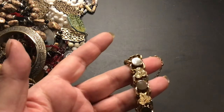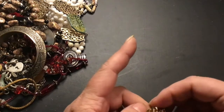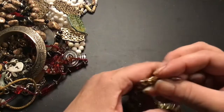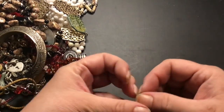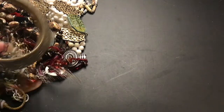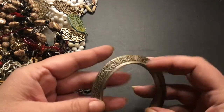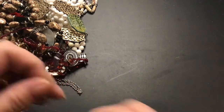Oh, nice bracelet. Heavy. It's got a safety chain on it. No maker mark. It's in good condition. Anybody know any information on any of these things? Let me know. I like this. It's got some discoloration on it, but I think it looks good that way. So we'll keep it in there. It's in good condition.